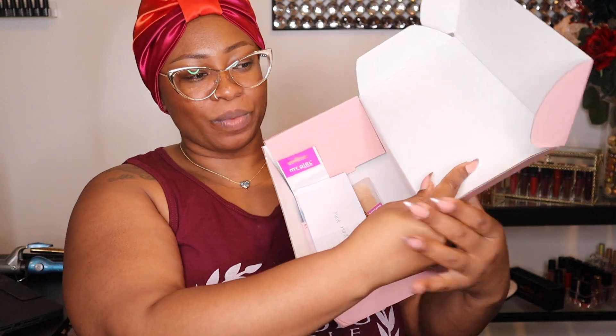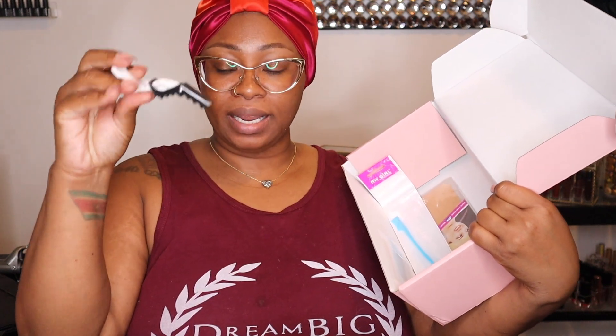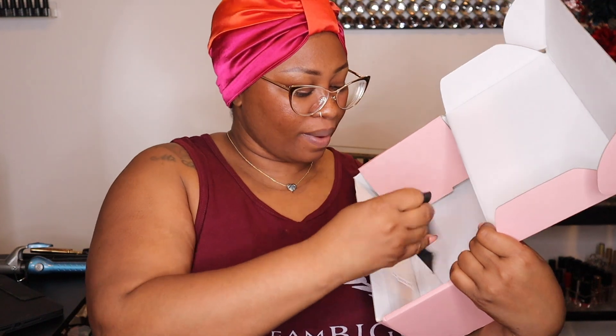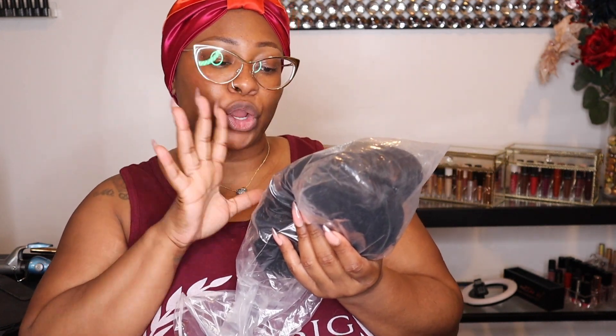I love to see what goodies come with it. I got a little head scarf, I got a clip — I can never get enough of these — that is an edge brush, I got a wig cap, as well as the difference between the lace and an elastic band.